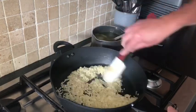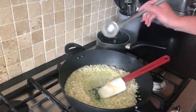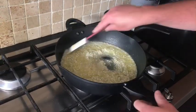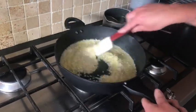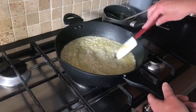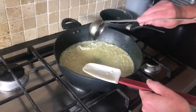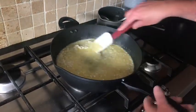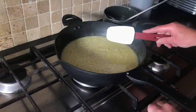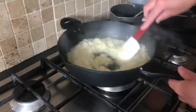I'm using chicken stock but you can also use vegetable stock. Add one ladle of chicken stock and bring it up to a simmer. Let the rice absorb the stock and then add another ladle — that's why it takes a long time. Just be careful it doesn't stick to the bottom of the pan, keep stirring and add a little chicken stock at a time. Simmer for about 15 minutes, stirring the stock in.